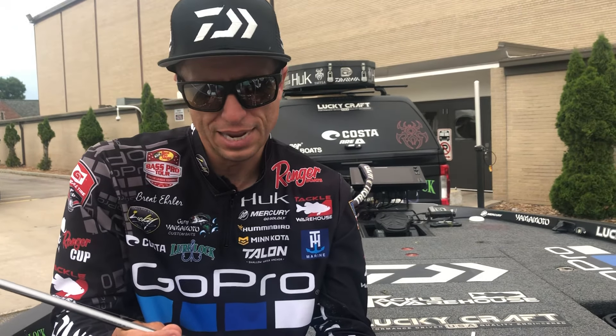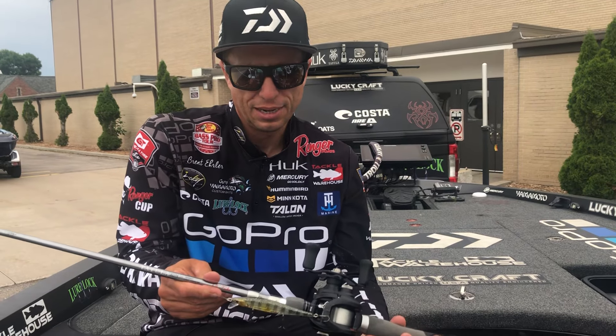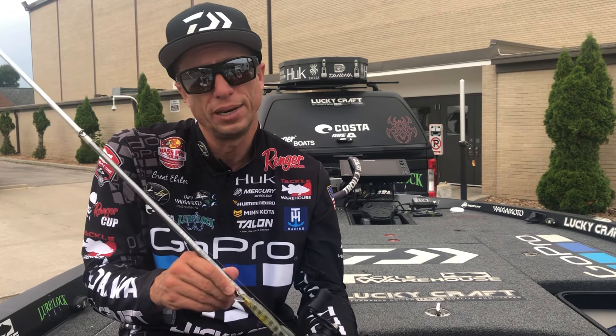It has caught a lot of fish for me over the last two years. This year we haven't had a lot of jerkbait situations, but today in Wisconsin it was very crucial for my day.